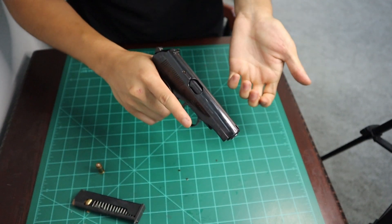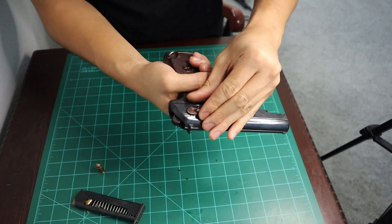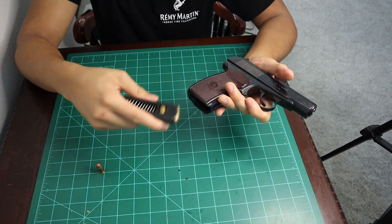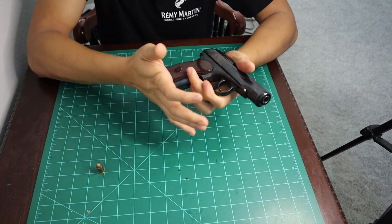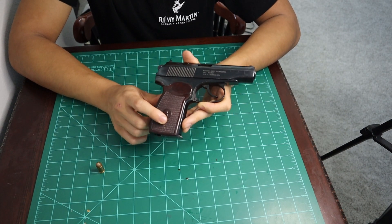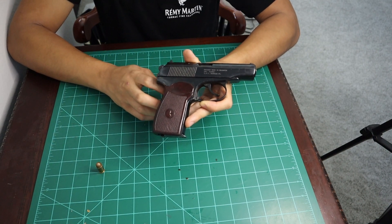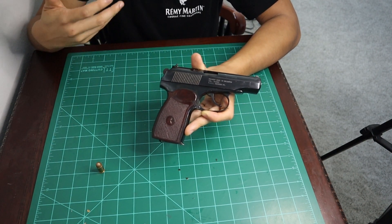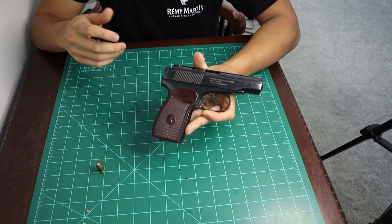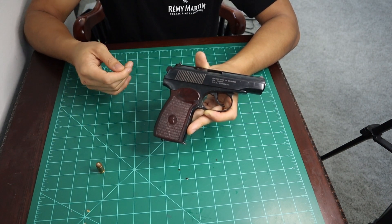You can do your basic function check — the slide moves, trigger goes, safety actuates, everything works. You can put your magazine back. By the way, these are dummy rounds, not real rounds, and I'm not going to chamber it. And you have your Bulgarian Makarov fully disassembled and reassembled. Hopefully you guys enjoy this kind of content. I will be posting a no-commentary version at the end of this video so you can see a slower way of disassembling the gun.